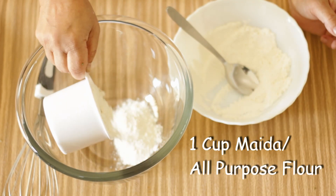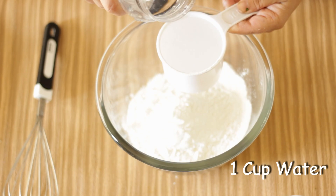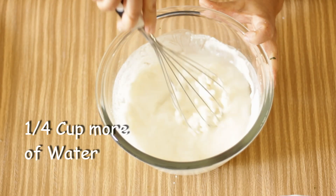For the batter, we are going to use one cup of maida and one cup of corn flour. I'm going to add one cup of water first, mix it, and add another quarter cup.